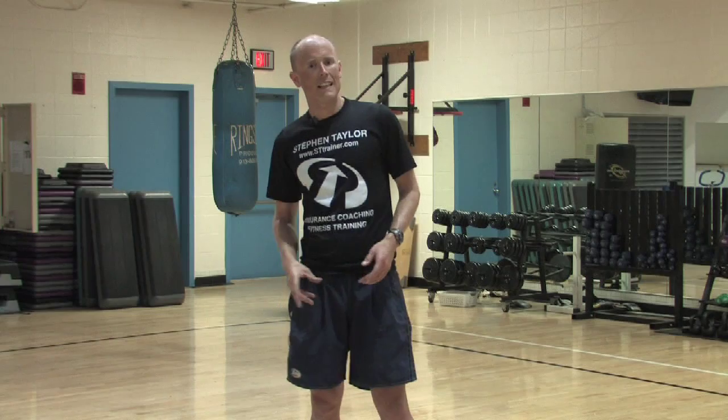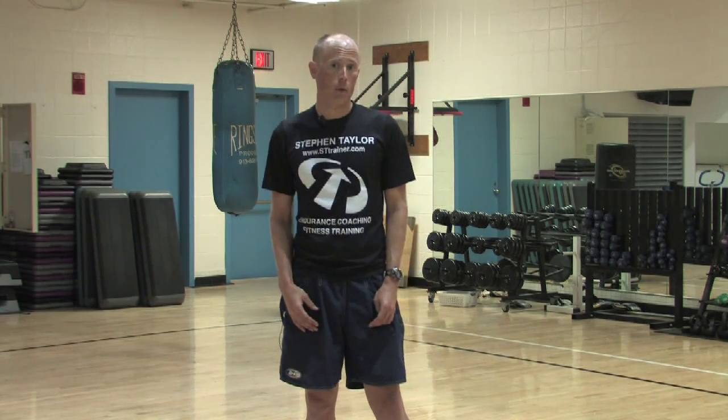I'm Steven Taylor, Endurance Coach and Fitness Trainer. Here's a few safety tips for general swimming, then we'll talk about triathlon. First of all, before beginning any exercise program, it's a good idea to be checked out with your doctor. Make sure that your health is appropriate for fitness swimming.